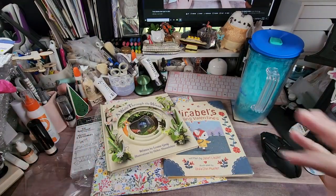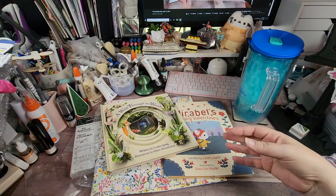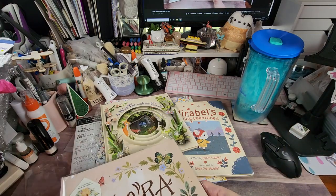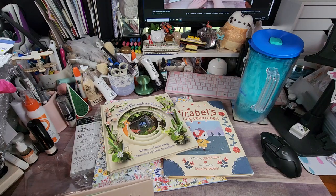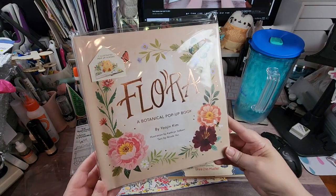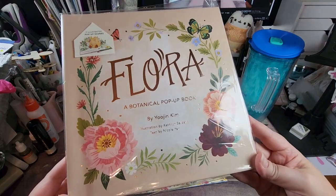The last three are pop-up books — they're still in their protective sleeves and I'm going to keep them there until it's time for them to be enjoyed, but they're also kind of for me because they're just beautiful. This one is called Flora: A Botanical Pop-Up Book, paper engineering by Yujin Kim, illustrated by Catherine Selbert, and text by Nicole Yen.